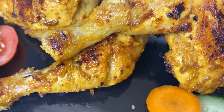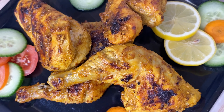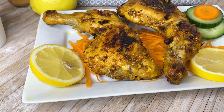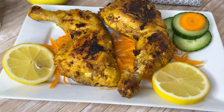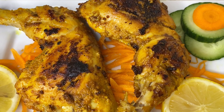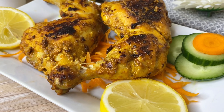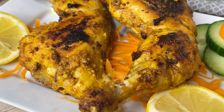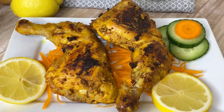This keeps the juiciness. If you don't add any salt, you can add soy sauce. If you don't, the chicken will get really dry. This dish goes well with a sauce, or you can add plain rice or yellow rice to it. I will share that rice recipe on my channel.